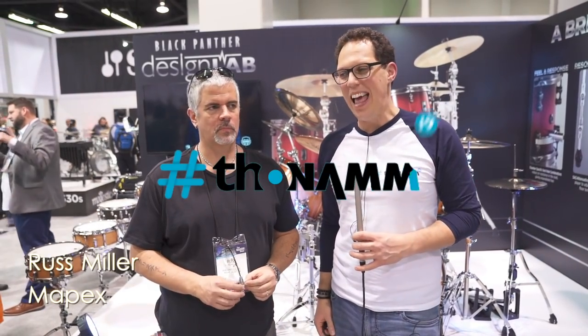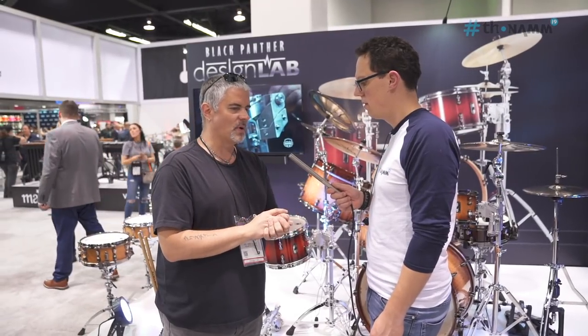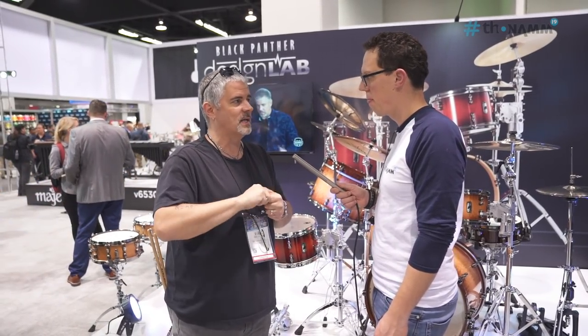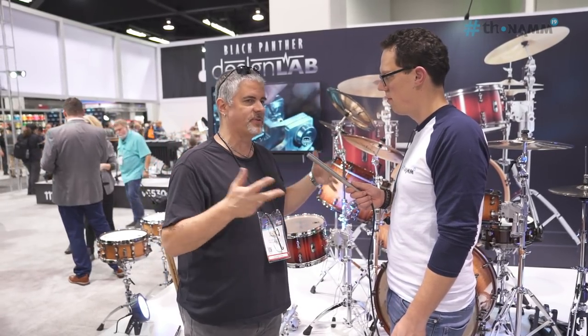Hello everybody, I'm Andy Atoman and this is Russ Miller from the Mapex booth here at NAMM 2019. Russ is going to talk to us about this lovely kit that's behind us. It's a system of drums that's designed to be at the forefront, push innovation, try things we haven't tried before, and there's all kinds of those moments in both of the kits.